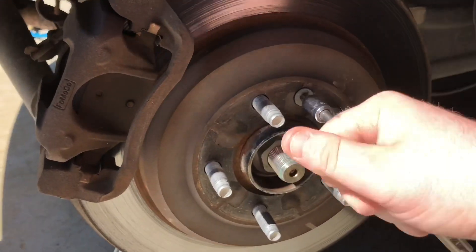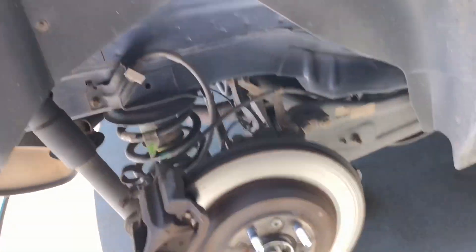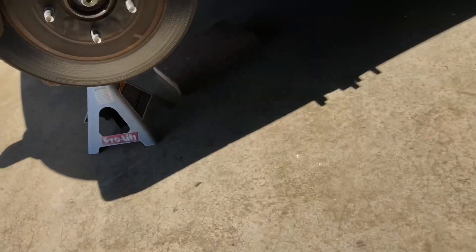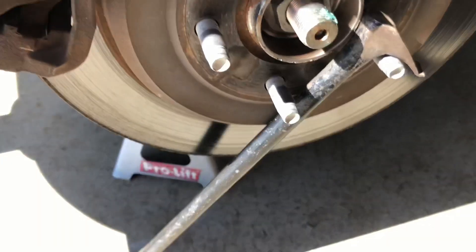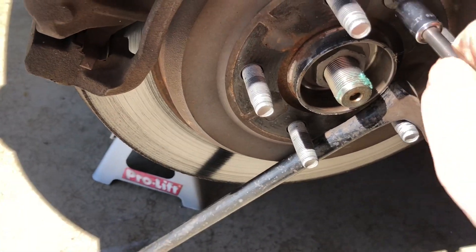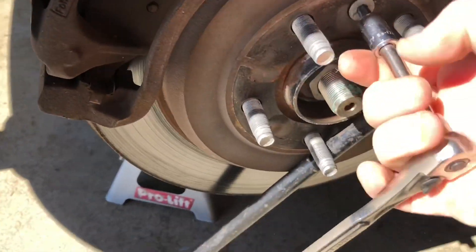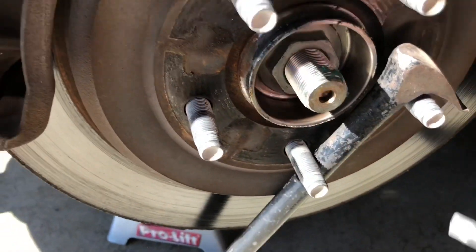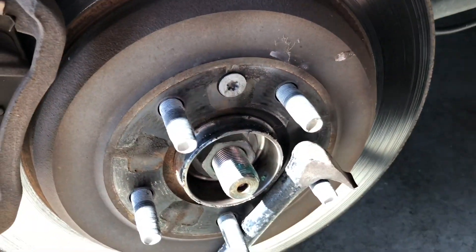Now a lot of times this is going to want to spin on you. So what you can do is get a crowbar and stick it in there between the threads onto the ground. That way whenever you're spinning it, it'll tighten up against that so it won't spin on you. So get this bolt taken off and then we'll go from there.